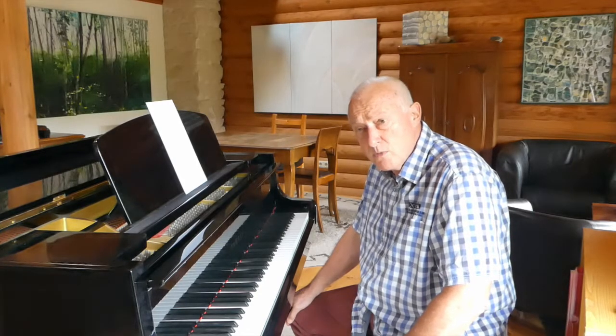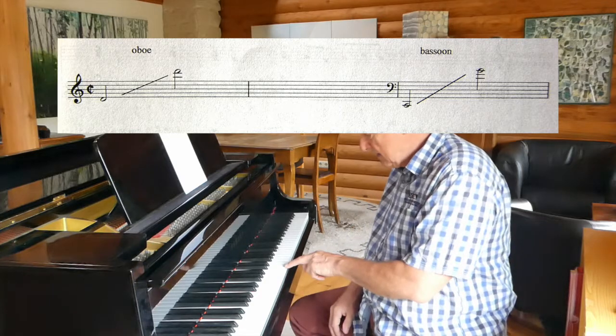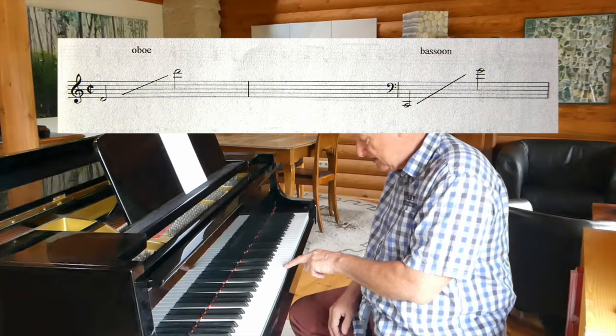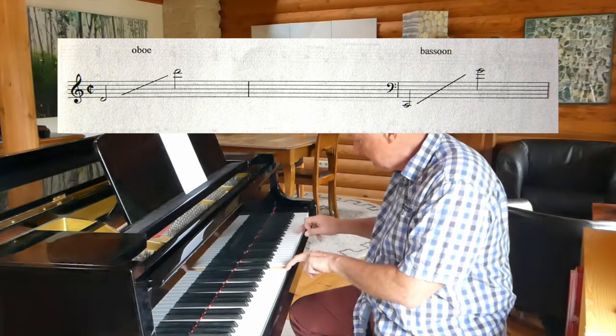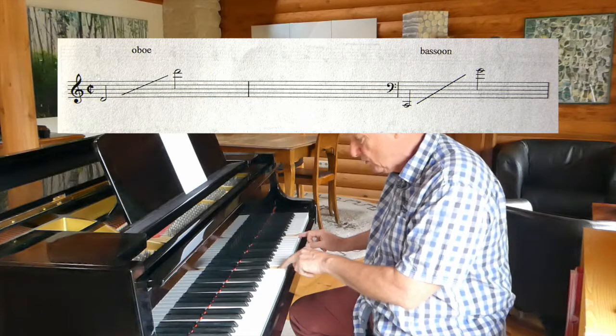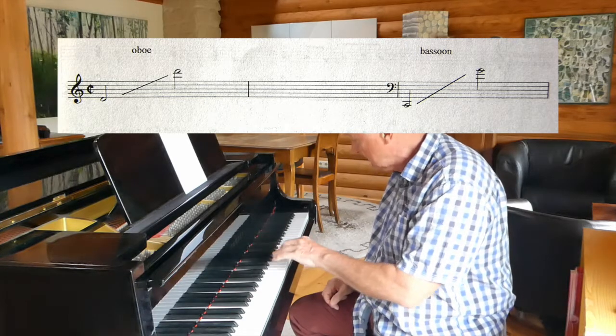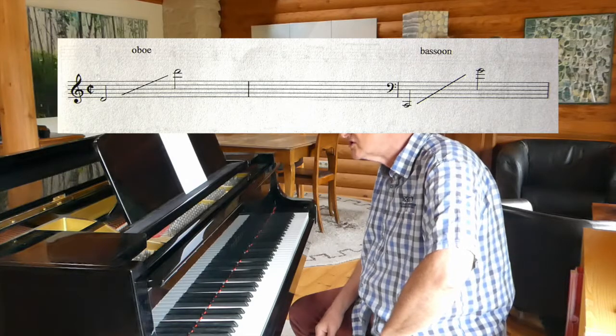The oboes can play much the same as the violins, but they are limited a little in their range. The lowest note is the D above middle C, and the highest the D two octaves above. The oboe can go quite a bit beyond these, but this is the area that composers of this time were usually using.